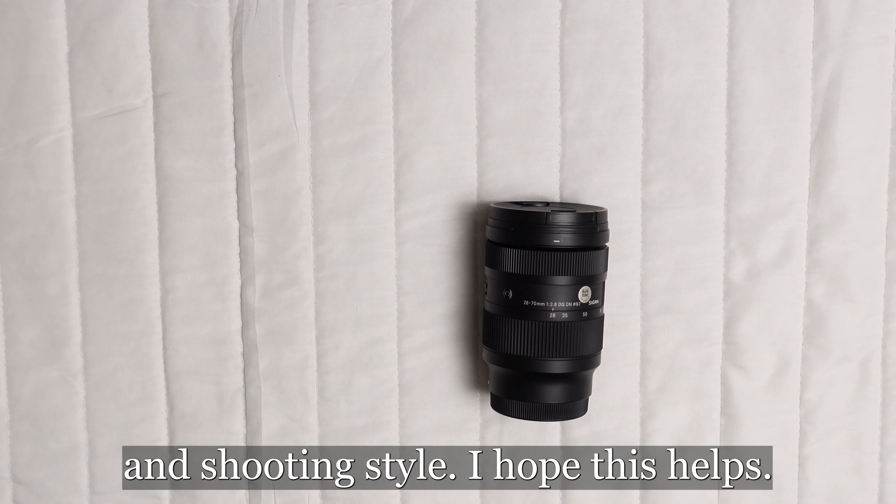In summary, while the Sigma 28-70mm f2.8 DG DN Contemporary lens offers numerous perks, it's not without its drawbacks. Your decision should balance these factors against your unique needs and shooting style.